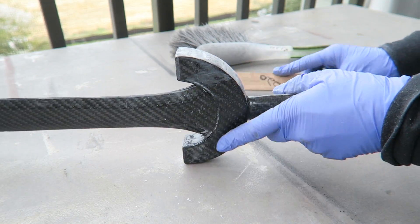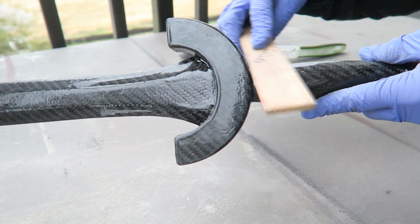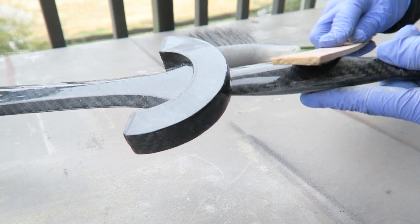Of course that doesn't apply when sanding on the edges, because there is carbon fiber running perpendicular to the parts versus the outside surface. So there's going to be some dark carbon fiber dust coming from those edges and from the edges of the blade.